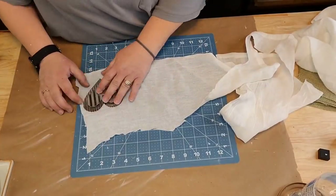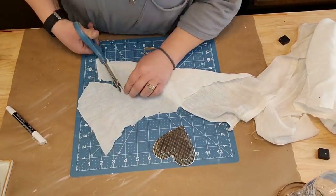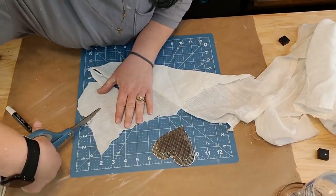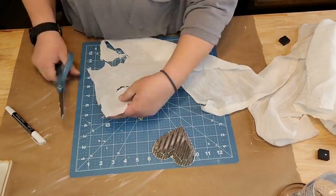I love that stuff - it sticks to everything: wood, material, everything. It also dries clear, so even though you can see it through the cheesecloth while wet, you can't when it dries. I'm going to take that lace ribbon.